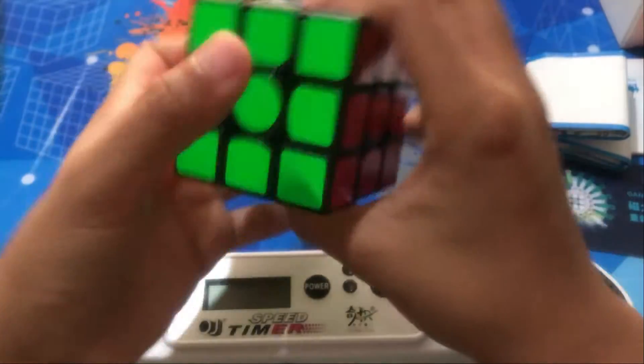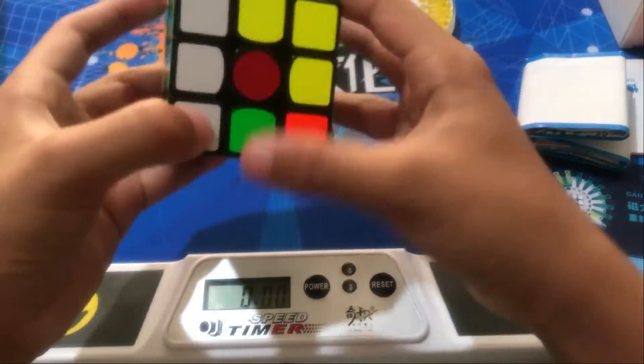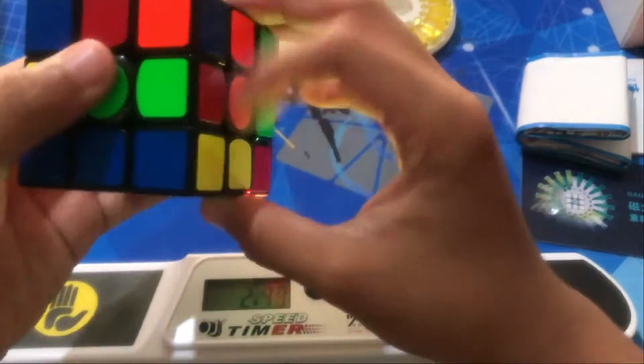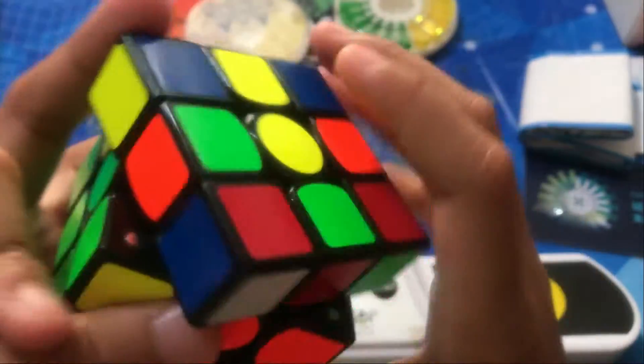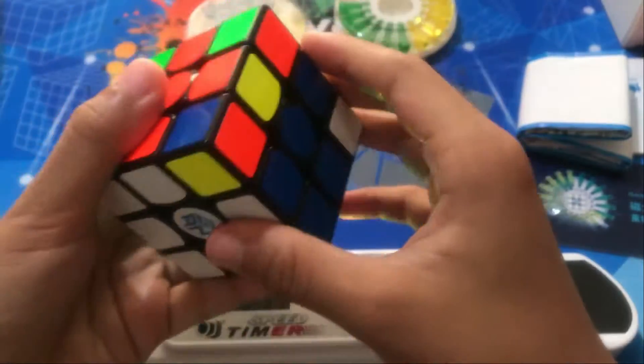Let's do a solve with it! These colors — the red is a bit too dark for me, but I might swap them out when they get old.